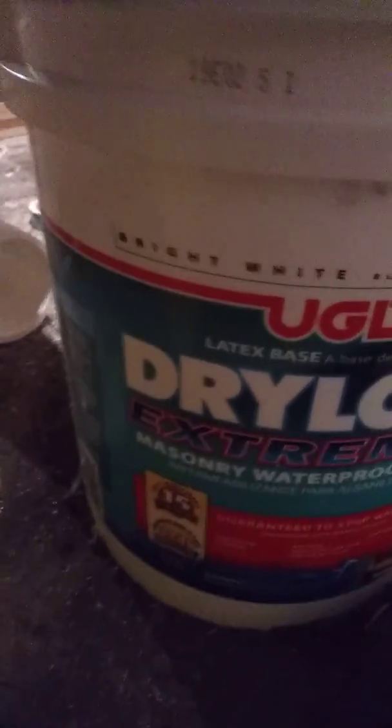All of that is soaked. So what do you do? You go and get this product right here — this is called Extreme Dry Lock System. And you put that on your wall. You see that? You put that on your wall and you lock it out.